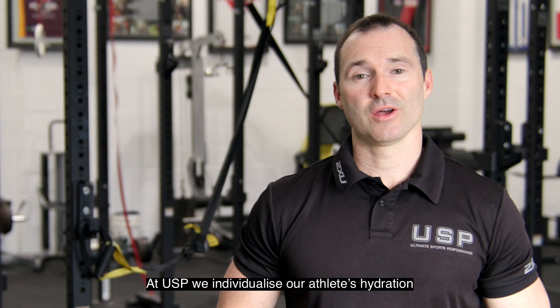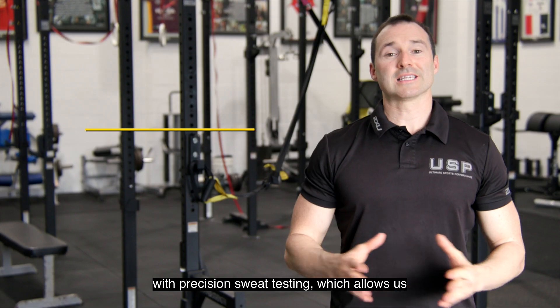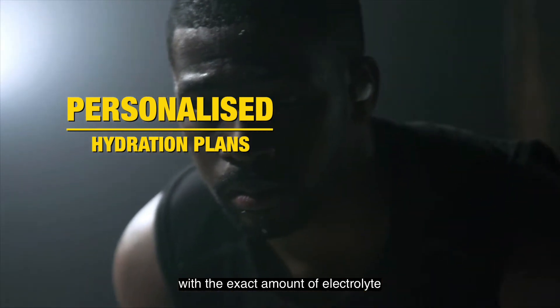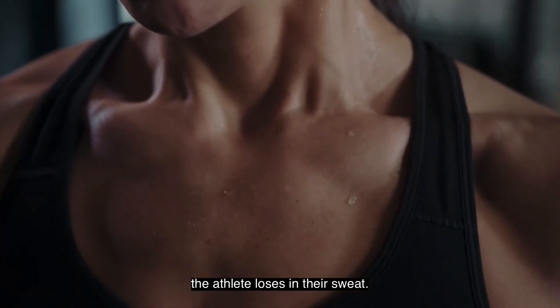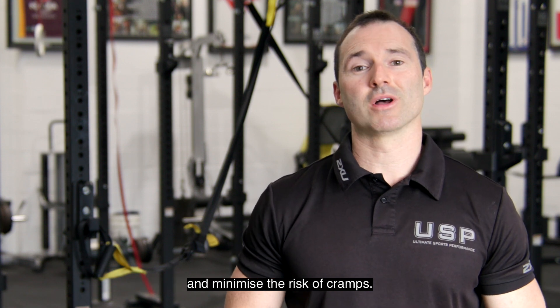At USP, we individualise our athletes' hydration with precision sweat testing, which allows us to personalise our athletes' hydration plans with the exact amount of electrolyte the athlete loses in their sweat. This ensures our athletes maintain their performance and minimise the risk of cramps.